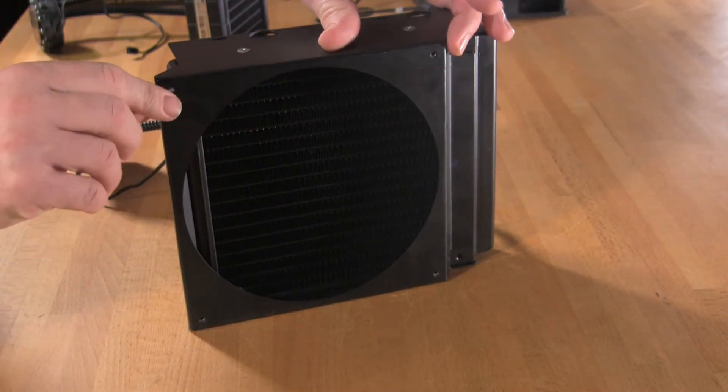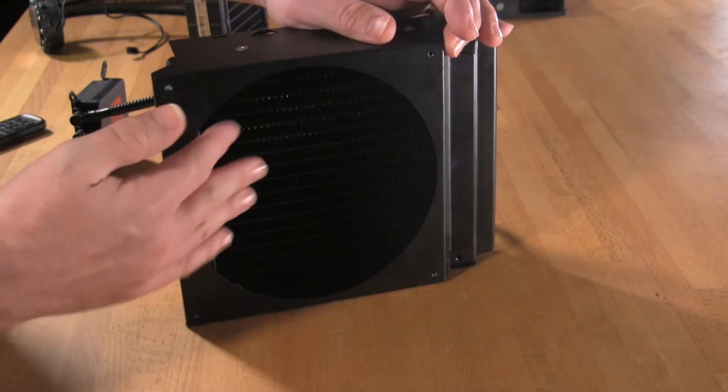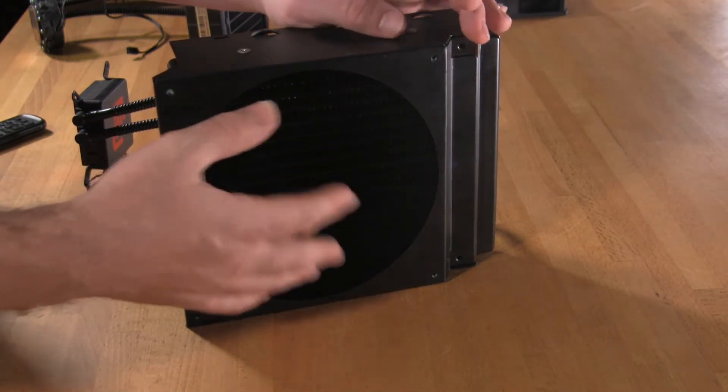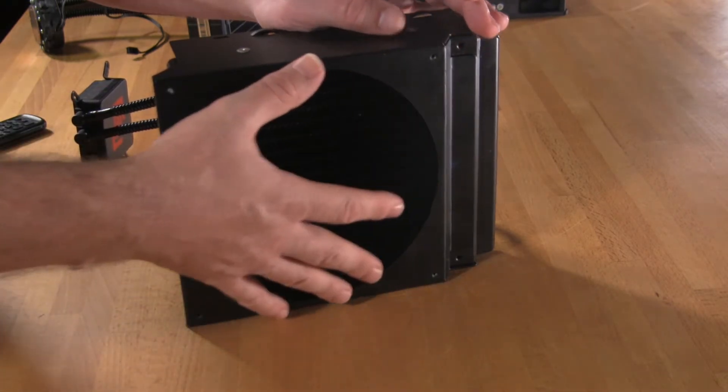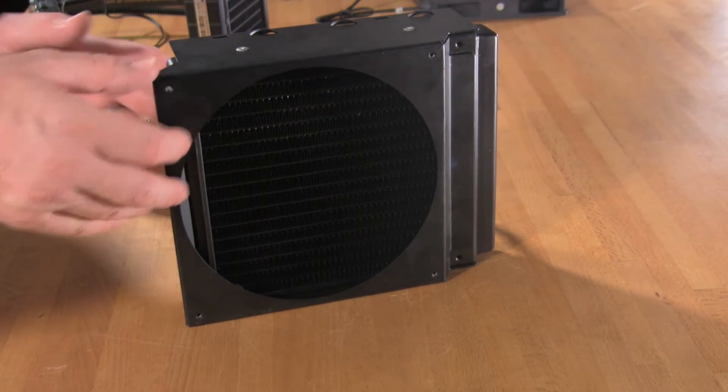The housing is also designed specifically — you'll notice that the shroud is actually set off at an angle. This allows the fan, instead of blowing directly on there, to force the air in at an angle. It actually prevents that same core effect that we see in the Corsair and many other designs, and allows it to cool efficiently across all of the fins.